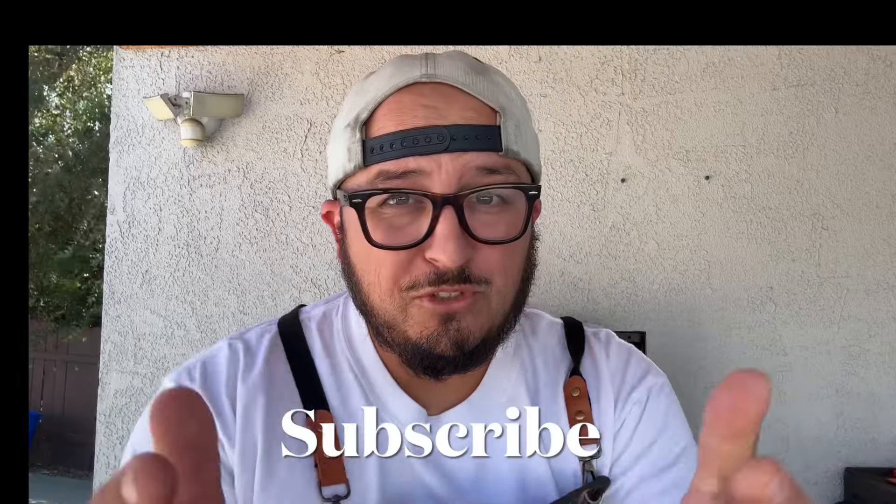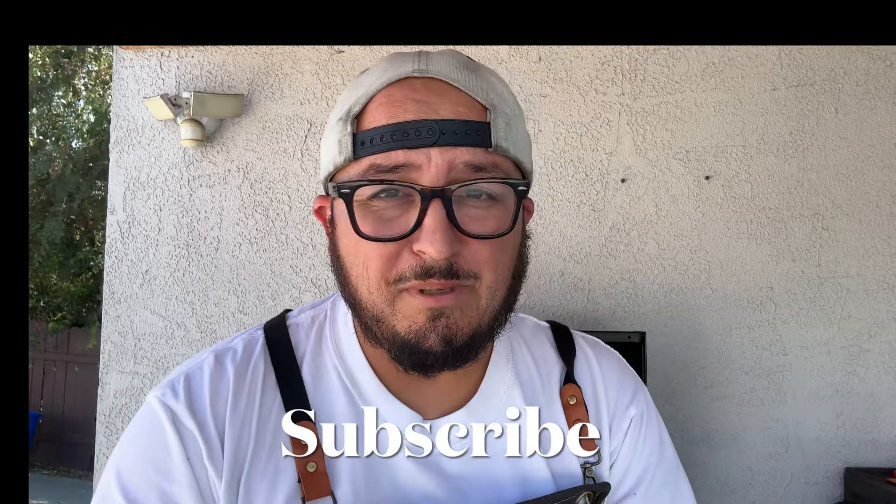Hey, welcome back to Orozco's Kitchen! Today both kids have soccer practice so we're going to make a quick and easy meal on the go — hibachi bowls. We pretty much bought everything at Trader Joe's but I'm going to cook the meat on the Blackstone. If you're new to the channel, go ahead and hit that subscribe button. All these ingredients will be right down below in the description.